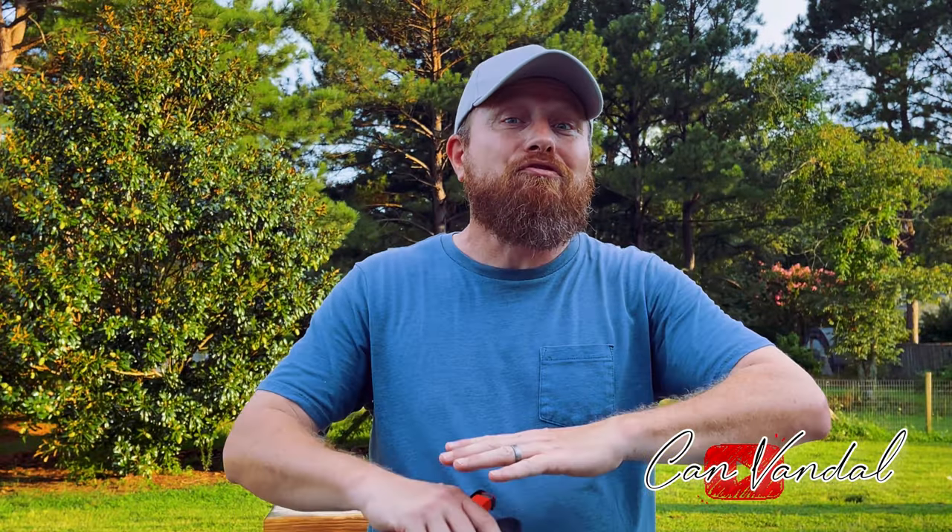Now, anybody that knows me knows I love to get new frames — especially very unique frames. About two weeks ago, I was online just looking at different frames and I came across Smough Slings, which I frequent all the time. That's Jordan Smothers. Check this out: The Smough Show.